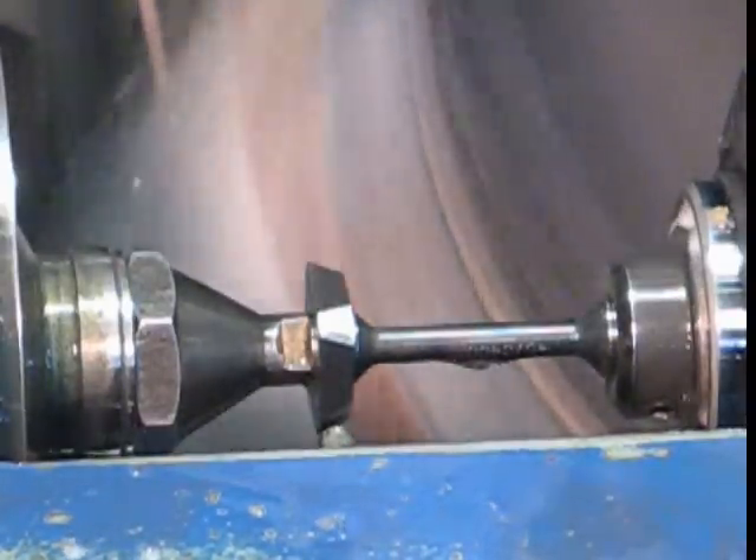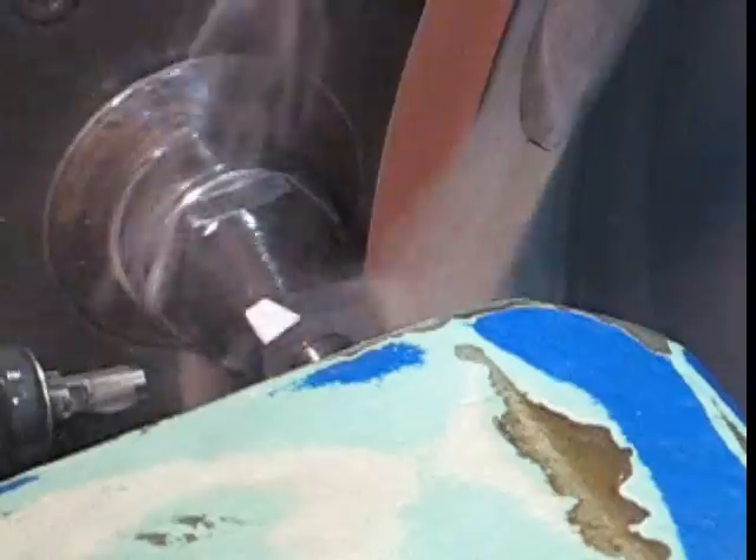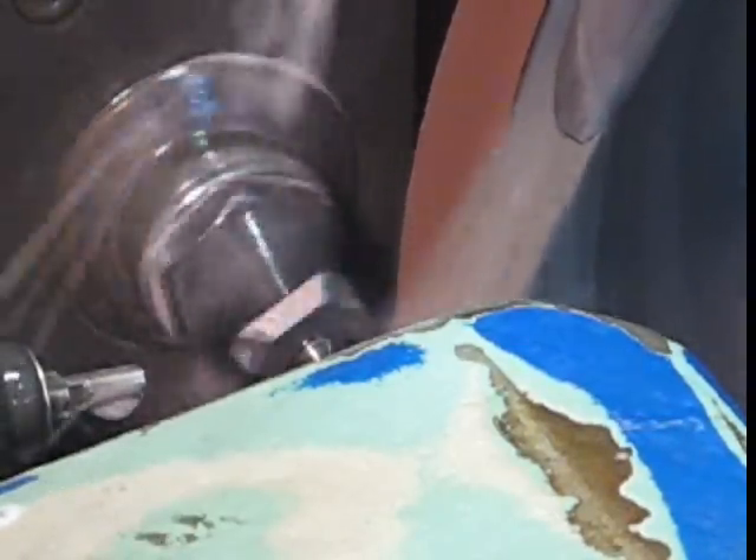Once the insert is gauged and found to be within the desired tolerance, landing of the cutting edge can be done. Both operations can be completed in the same setup. Roughing and finishing cycles ensure edge quality.